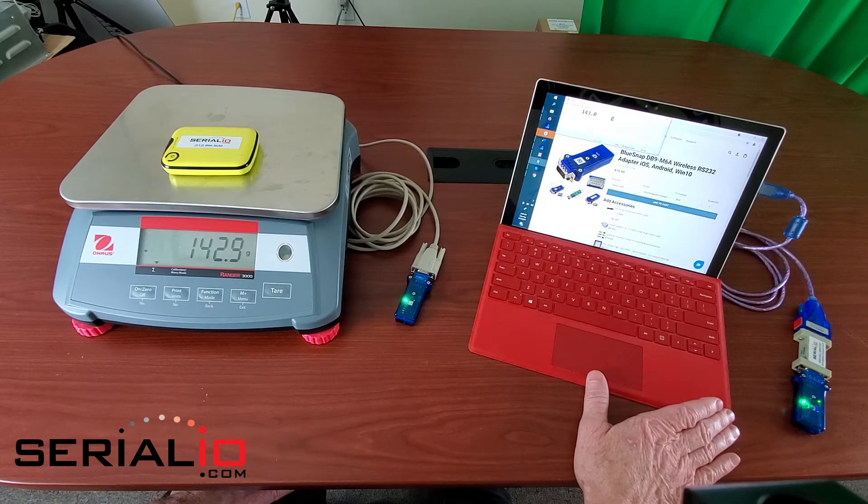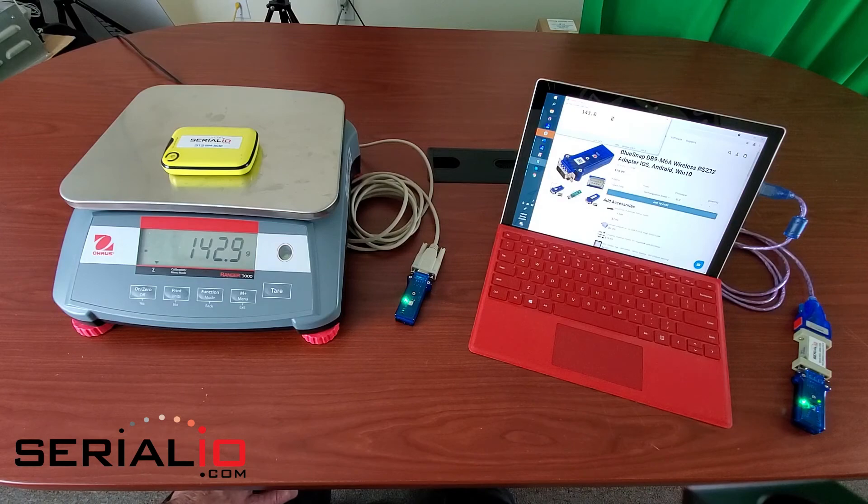For more information on wireless RS-232 connections, NFC connections, barcode scanners and the like, contact SerialIO.com. Thank you for watching.